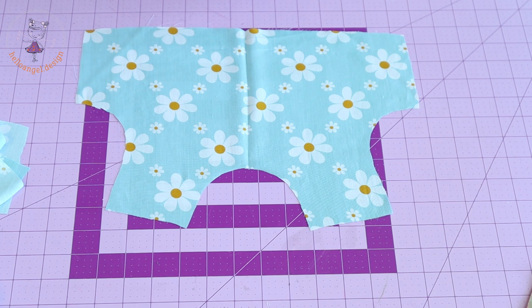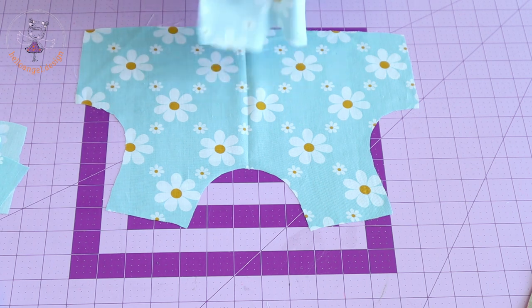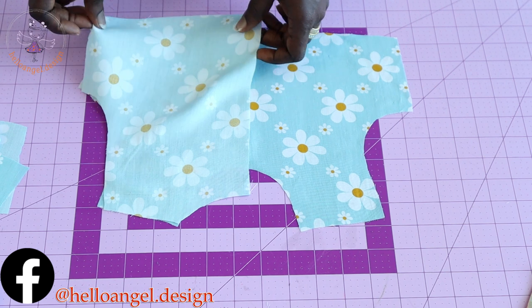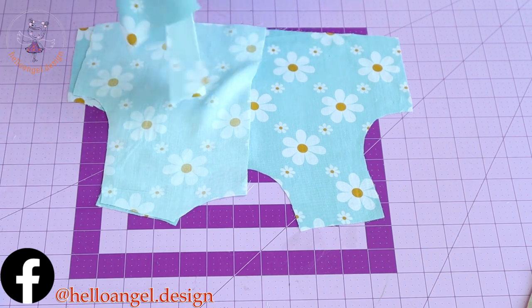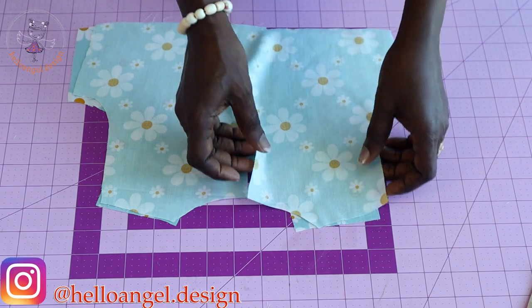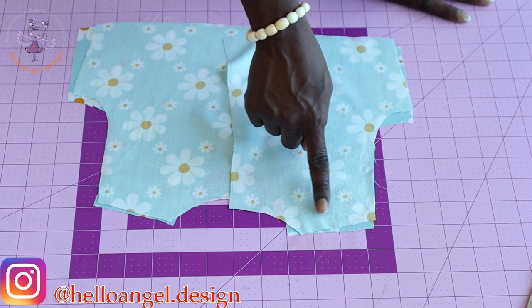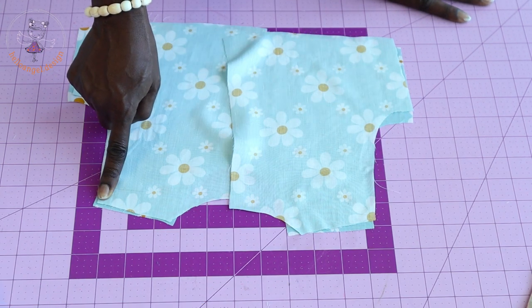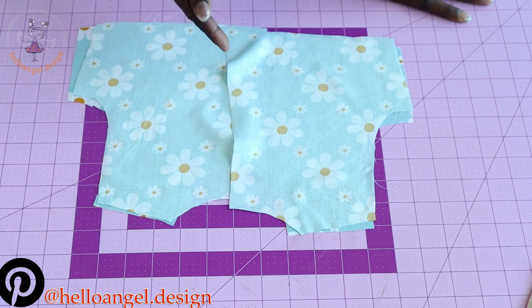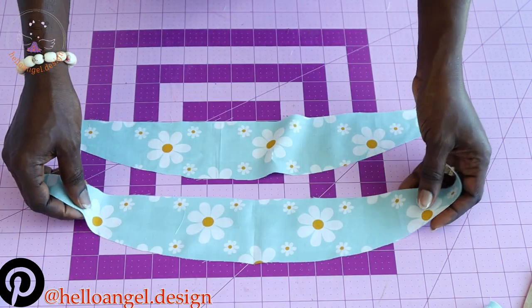First, open your front dress piece — this is the front of the top. Pick the back and put the shoulder seams together. Take it to your sewing machine and stitch the shoulder seam with one centimeter seam allowance. Once done, take it to your overlocker and overlock the shoulder seam raw edges, and also overlock the center back raw edges.